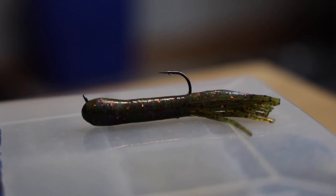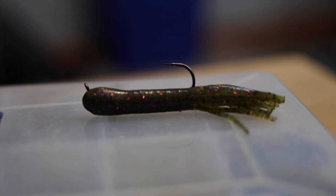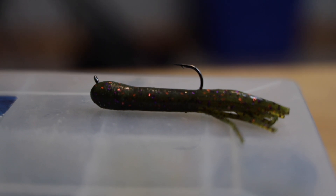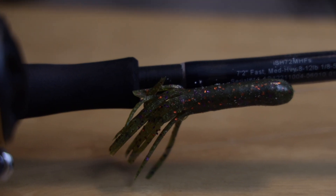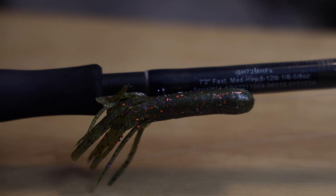Welcome back to the channel. Today we're going to talk about what could possibly be the best smallmouth lure of all time - the tube. We're going to break down everything you need to know about your rod, reel, and line selection, how to rig this tube up. We're going to go out on the water, fish it, try and catch some smallmouth bass, and ultimately decide if the tube is the best smallmouth lure ever made. Stay tuned and let's get right into it.